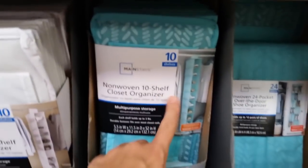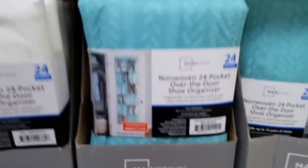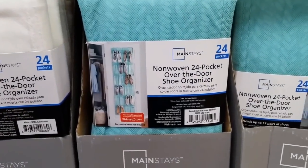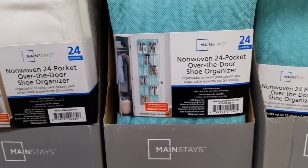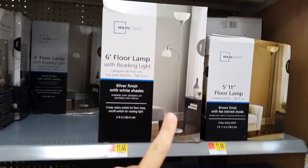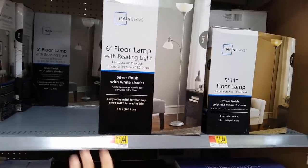For shoe storage, I like this one I just got for my closet makeover. I also have an over-the-door shoe rack but we use it for toys and other things. I'm not putting one in my room right now because I want to be able to shut the doors and not see anything.